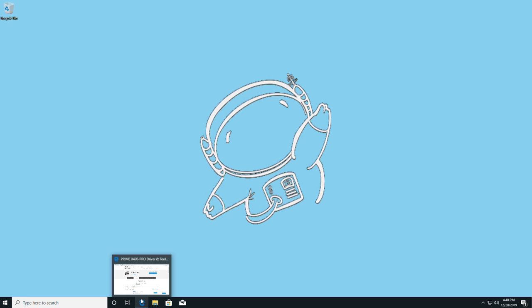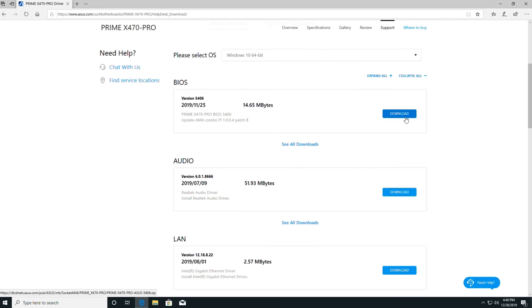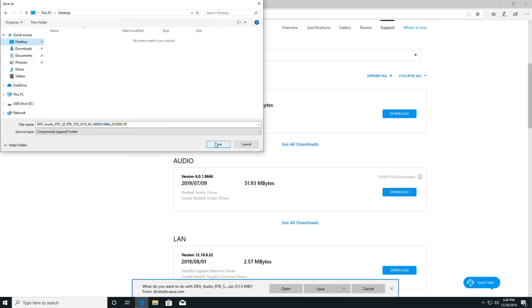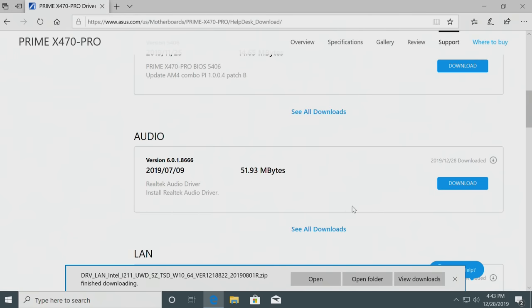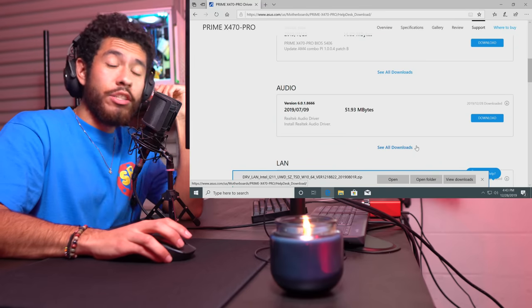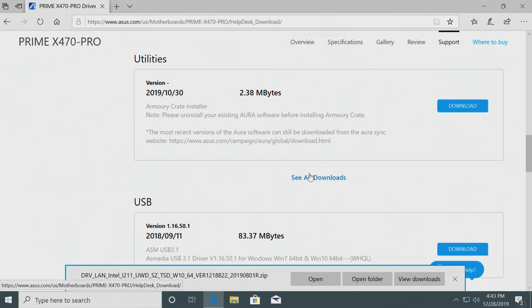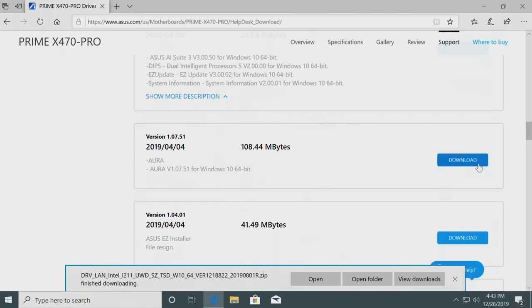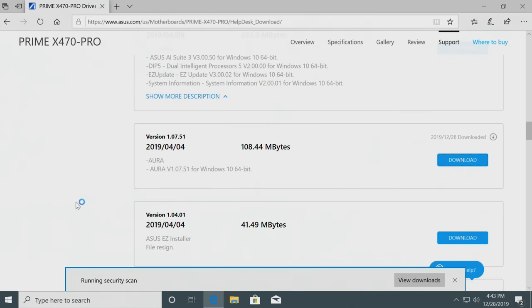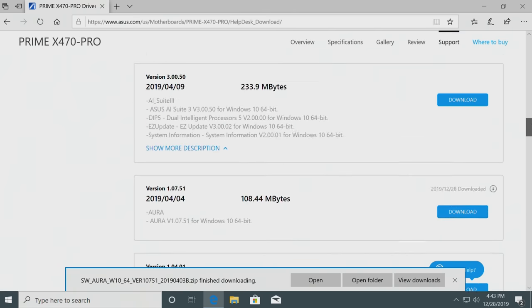We arrived at our desktop. First things first - motherboard drivers. This website's linked in the video description. We're going to be downloading our audio driver, then our LAN driver - that's how I'm connected to the internet right now through an ethernet cable. The LAN driver makes sure the ethernet port is running well, stable, and at its rated speeds. Under utilities we want to get our RGB LED program, which is called AURA.